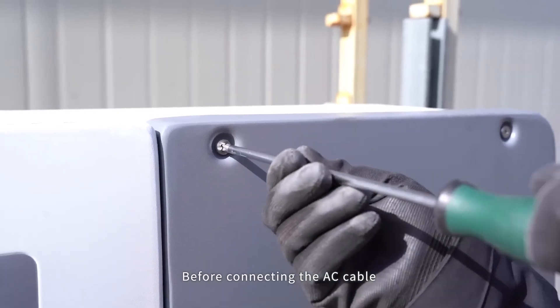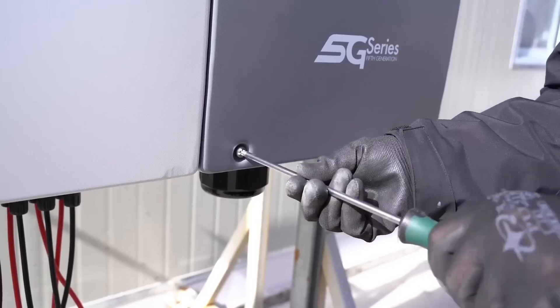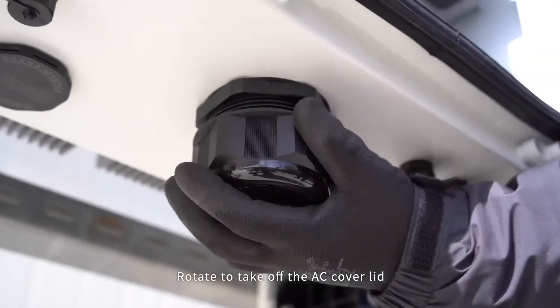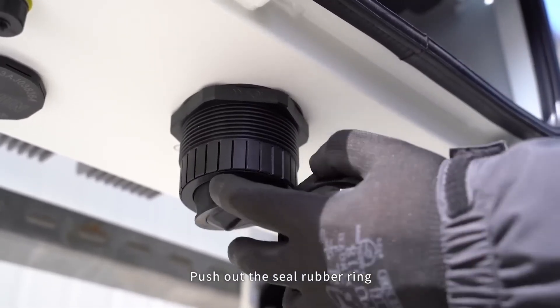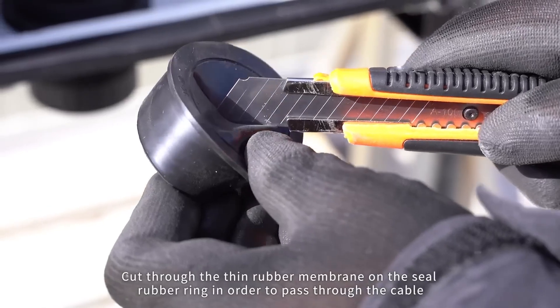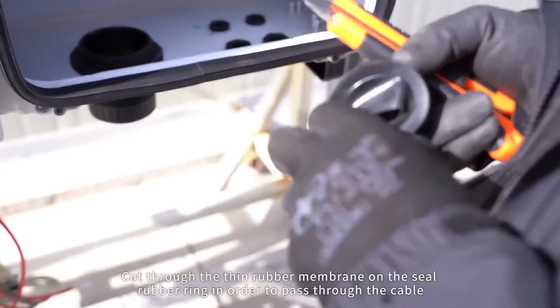Before connecting the AC cable, loosen the screws on the side of the AC junction box and open it. Rotate to take off the AC cover lid. Push out the seal rubber ring and cut through the thin rubber membrane on the seal rubber ring in order to pass through the cable.